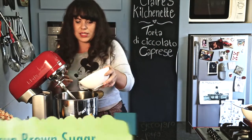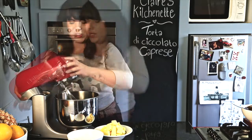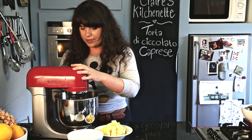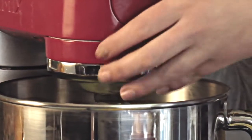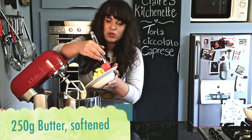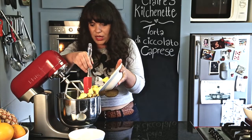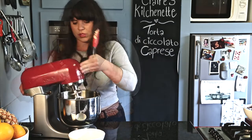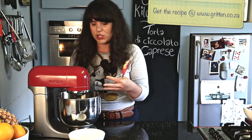Then I'm going to add my sugar — this is a cup of brown sugar, about 200 grams if you're weighing it. I'm going to switch this on and whip it until it's light and fluffy. Then I'm going to add my butter — this is 250 grams of softened butter, not melted, it's just been standing out to get nice and soft. It's half a block, 250 grams. I'm going to switch it on again and blend it until it's nicely incorporated into the mixture.